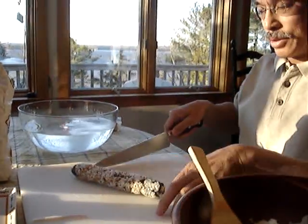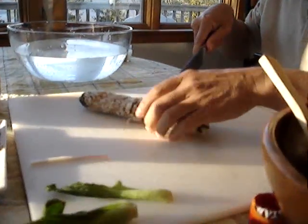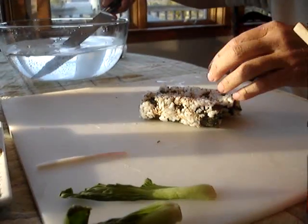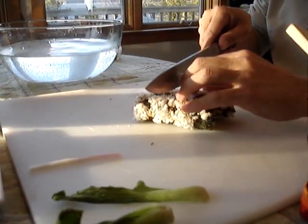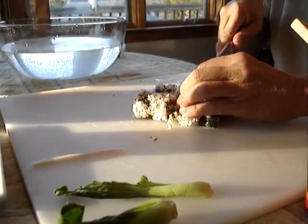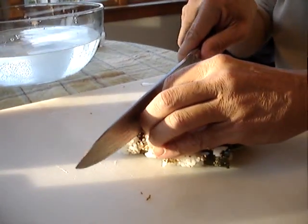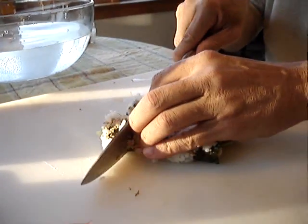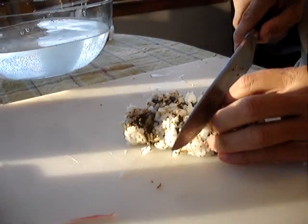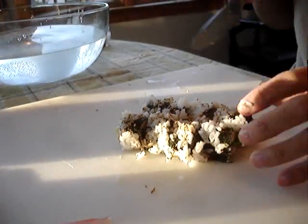Now I'm going to use a knife and cut it first in half. Then I fold it in half, wetting the knife again, and cut those both in half again — and one more time. So each roll makes eight pieces of sushi.